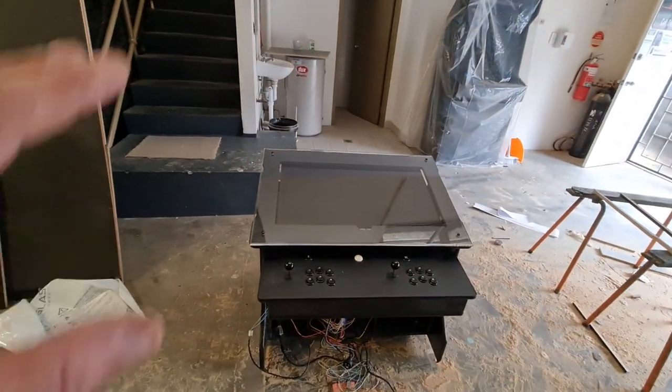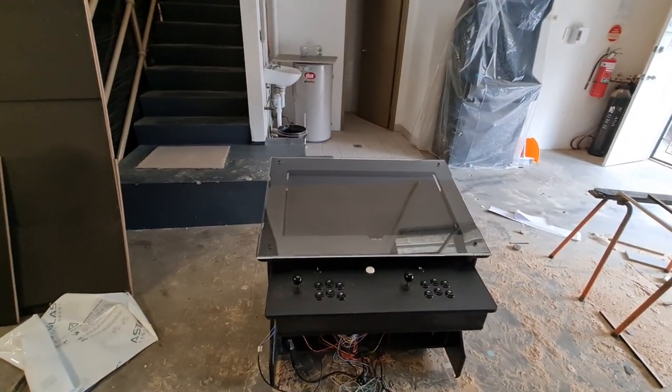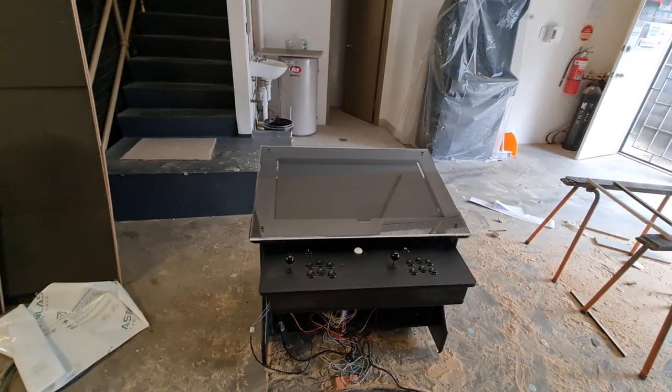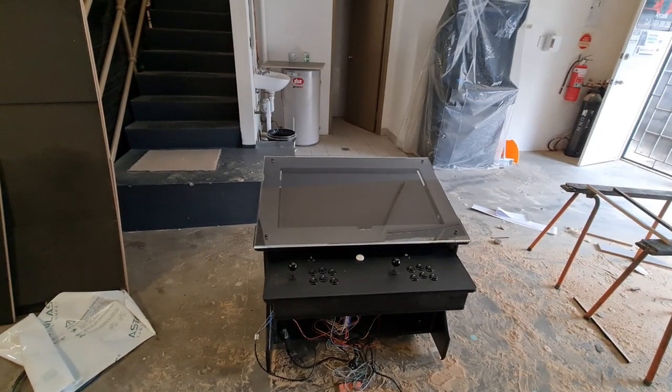Because I hate hunching over the screen when I play. We've got to fill those light gaps there — got to fill that with something behind it. I hate hunching over the screen, so I figured, why not make the screen come to you.